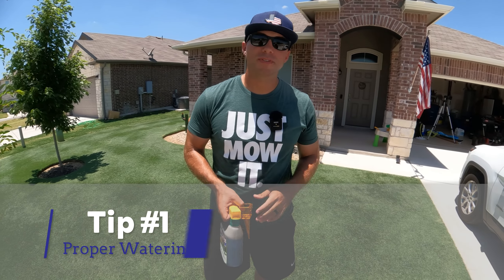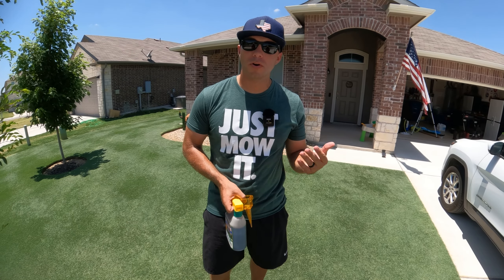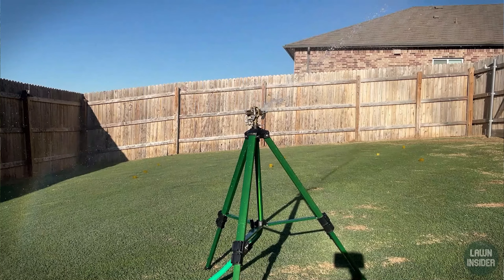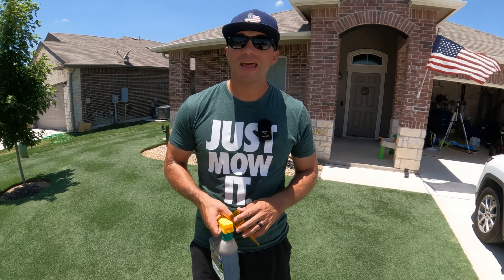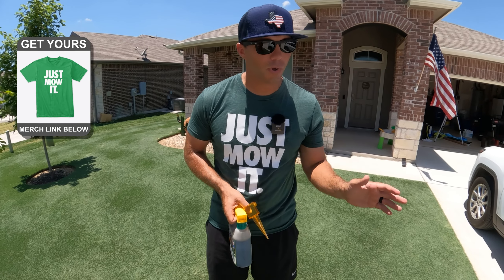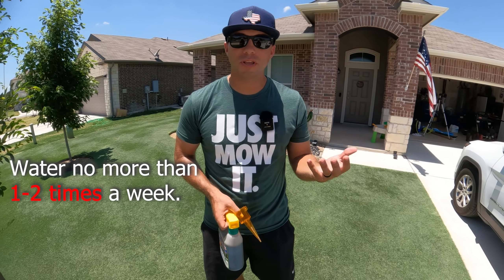The first and most obvious tip is to stay on top of your watering. Watering is all about when you water and how much you water. As far as when, we want to water early in the morning, because if we water later in the afternoon, we're going to lose a lot of that water to evaporation. And if you water at night, your grass is going to be more susceptible to catching a disease. How much water you need is going to be between an inch and an inch and a half per week. So if you've been using an inch of water on your lawn all season but then you start to notice a little heat stress, you might want to think about taking that up to an inch and a half.